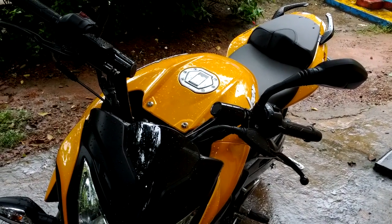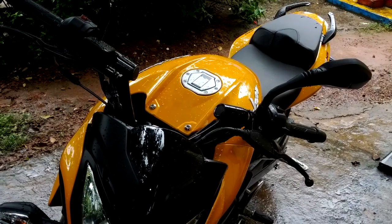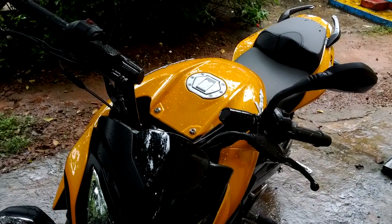Hello guys, I am Ruhit Naik and this is my new Bajaj Pulsar 200 NS, which is a 200cc engine with 23 bhp at 9500 rpm.